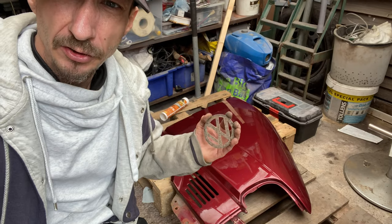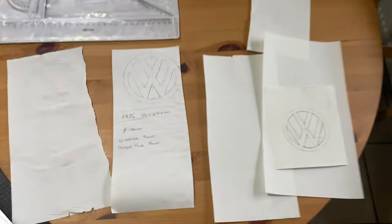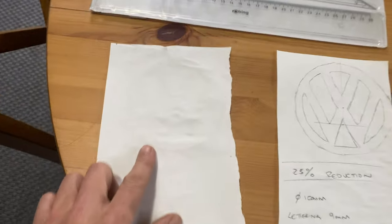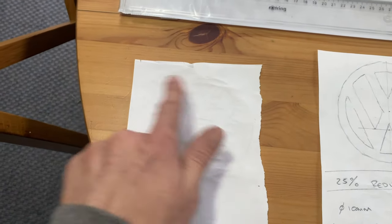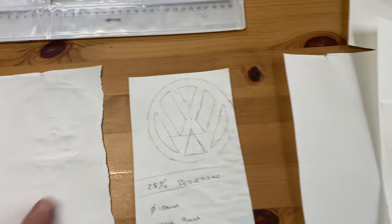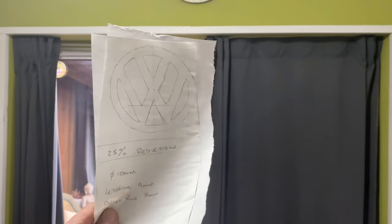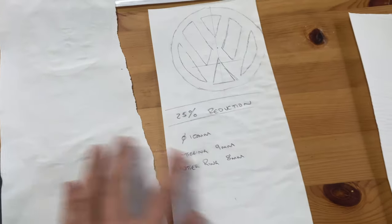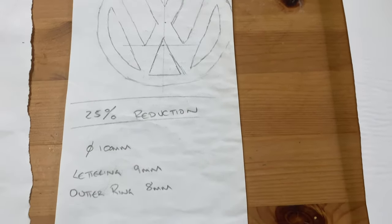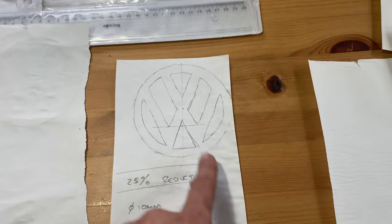We're here today to do this little modification, so I'll give you a quick catch-up of how I got to this stage. I made a little template - that's the trace of what I've done for the VW badge. I just put it on top of the car over the badge, used my finger and rubbed it, and it gave a little dirty line which I was able to transfer. I put a piece of paper over it, held it up to the window, and traced it. From that tracing I was able to work out what sizes I needed. We had to reduce it by 25%, because it was 100 millimetres outside diameter.